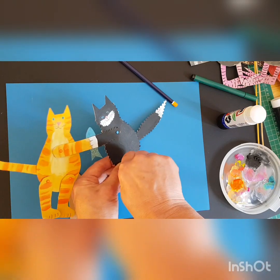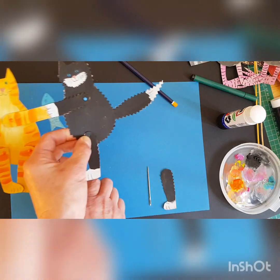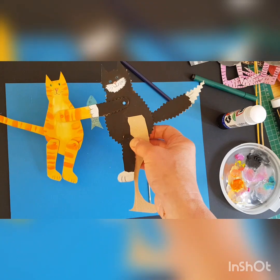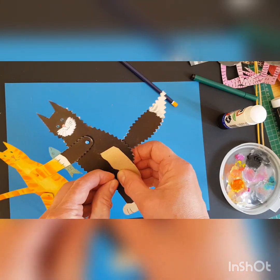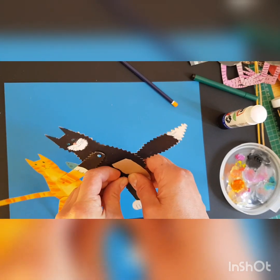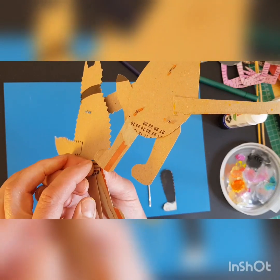You could do kung fu fighters, you could do superheroes fighting — you could do whatever you fancy. It's really good fun making a whole load of different ones. I was trying to work out this morning how I could do a blackbird with a worm, but I decided on two cats in the end.